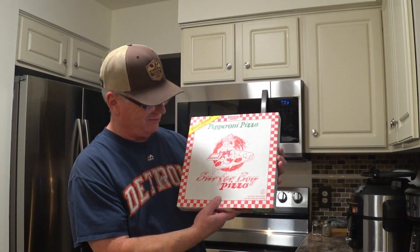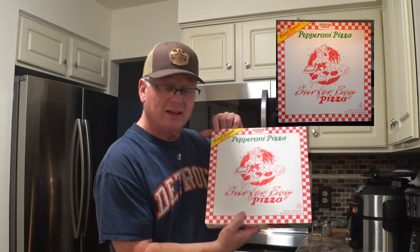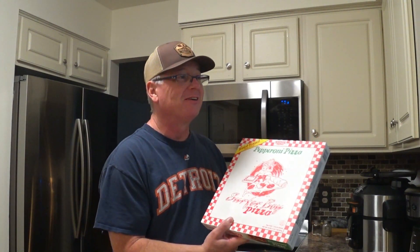Frozen pizza with coffee? The little lady's upstairs, she's still sleeping, so I'm talking a little low. This frozen pizza requires to be cooked in an oven at 425 degrees. Here's the frozen pizza — it's a Surfer Boy pepperoni pizza. The theme, I don't know, I don't care. It says it's got a hand-tossed style crust. A hand-tossed style crust — what the heck does that mean? Style.